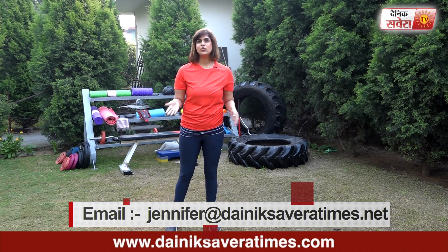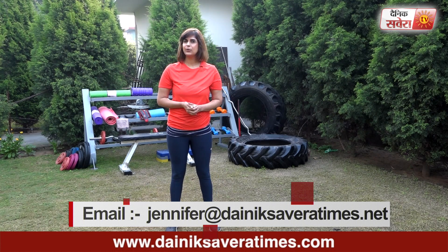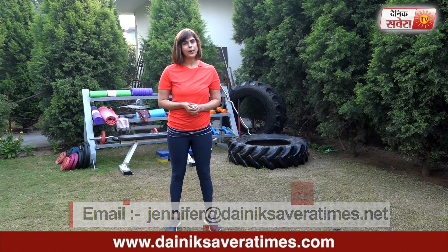Subscribe to our channel, Denik Savera, or download the Denik Savera app. You can also follow me on Facebook or Instagram.